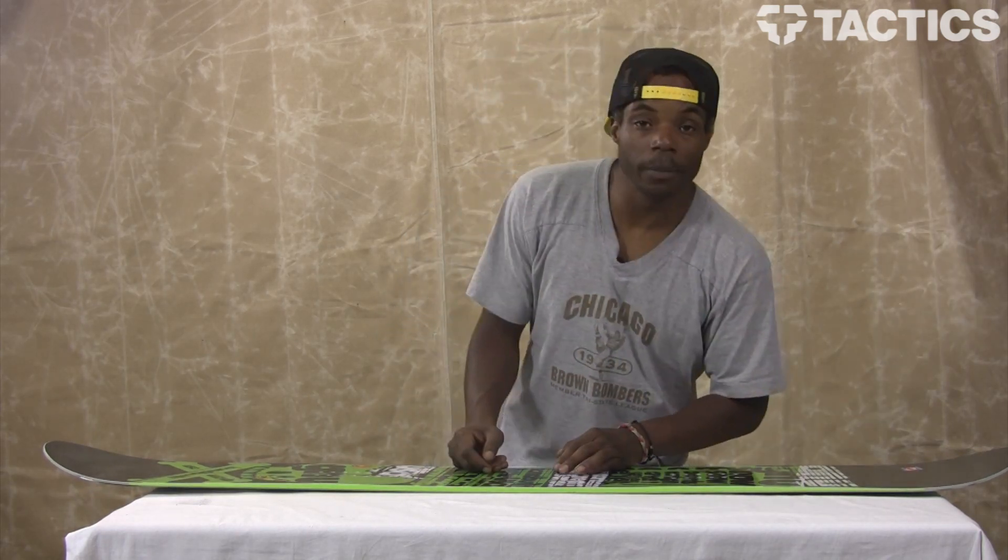The GNU Carbon Credit Series — fantastic board, coming out of Mervin Manufacturing. For more information on the board, you can go to tactics.com, click on the GNU Carbon Credit, and see for yourself. Alrighty, thank you.